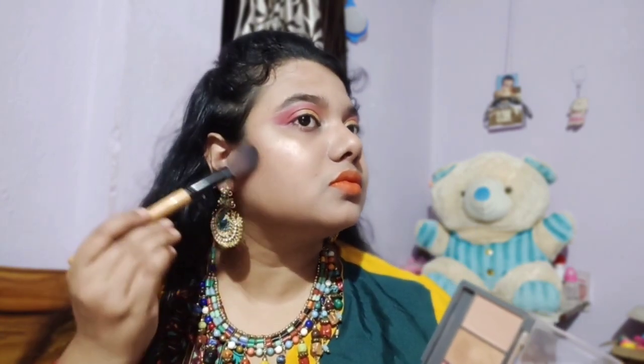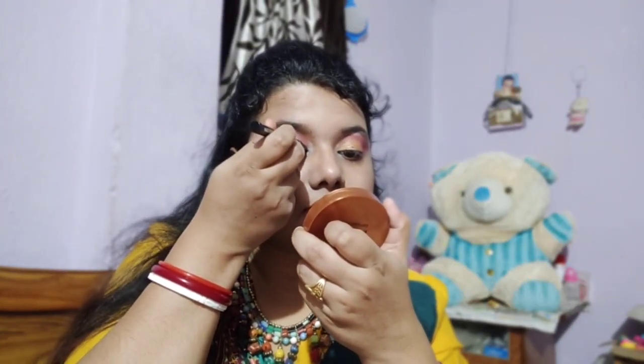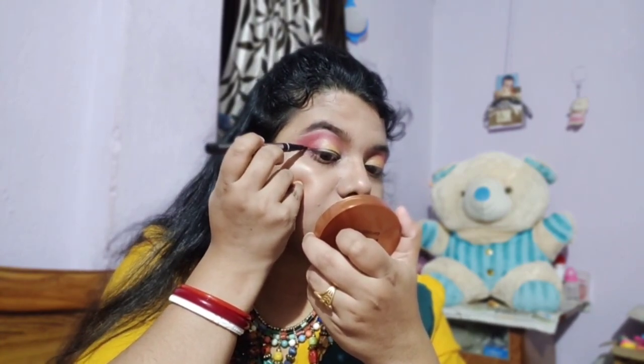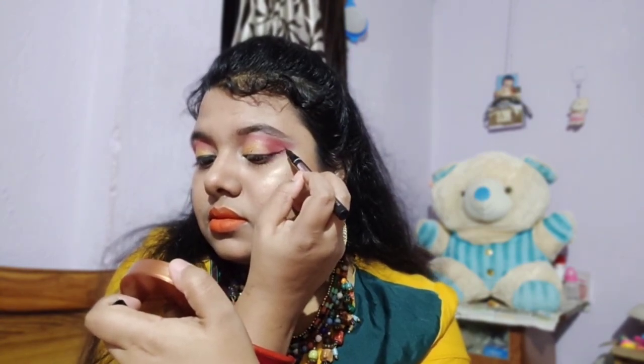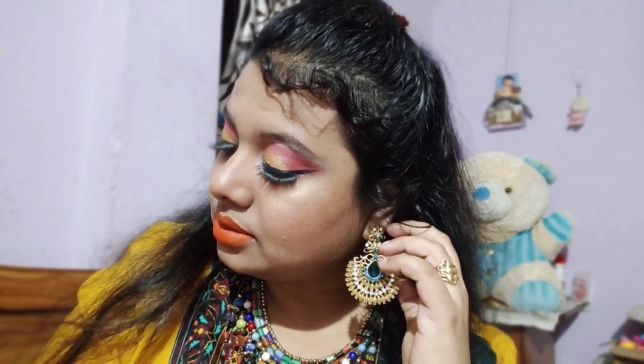I have not used a blush brush like this, so I have used a sketch eyeliner. I will draw an eyeliner from my eyeshadows — you can draw an eyeliner on this photo. Then I have used my eyeliner.